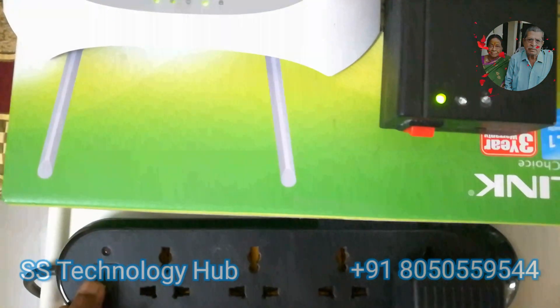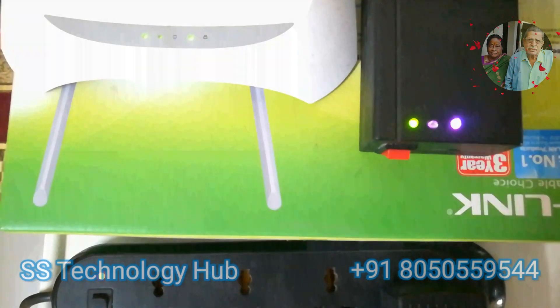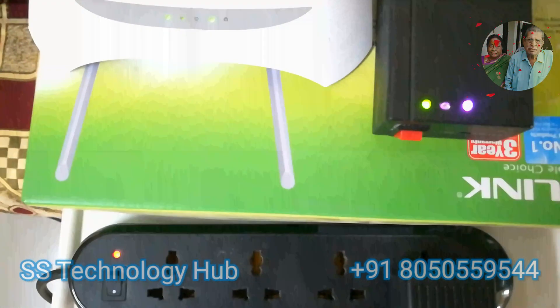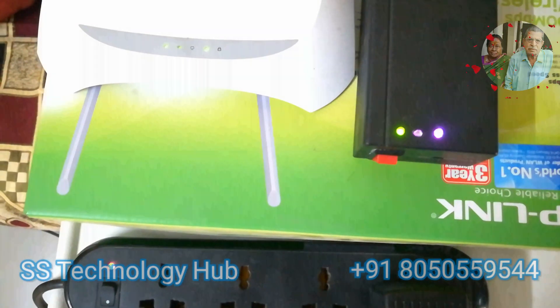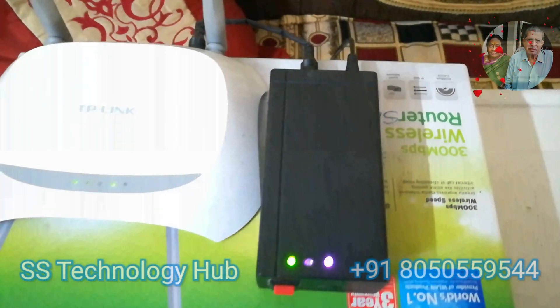Sincerely and truly, I would recommend this device to all who connect broadband using a Wi-Fi router most of the time. It saves you from power interruption. Also, people who don't have proper power and face frequent outages are strongly advised to have this Mini UPS, also called a power bank for Wi-Fi router.